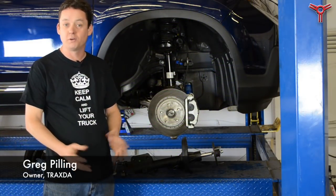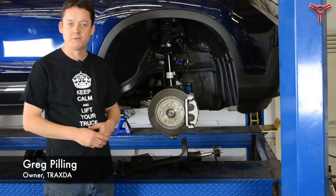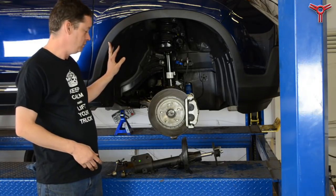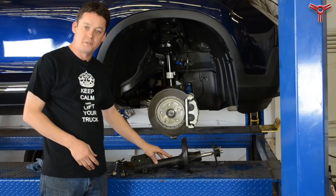Hi, this is Greg from Traxta and I want to go over a few of the differences between the 2017 Ridgeline and the previous generation. As you can see, we've got a Ridgeline here on the Full Frost Hoist and I've also got the strut out of the previous generation here.